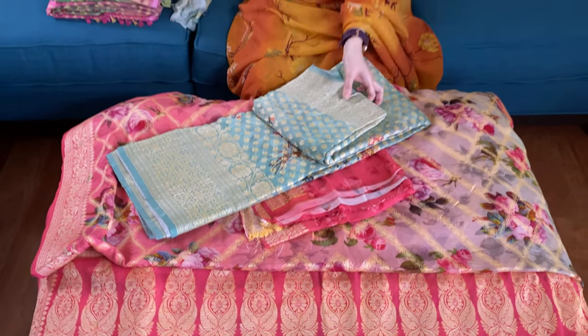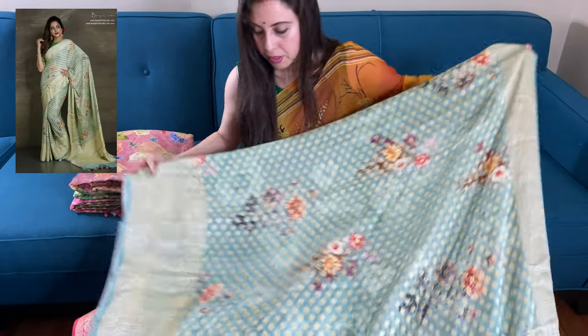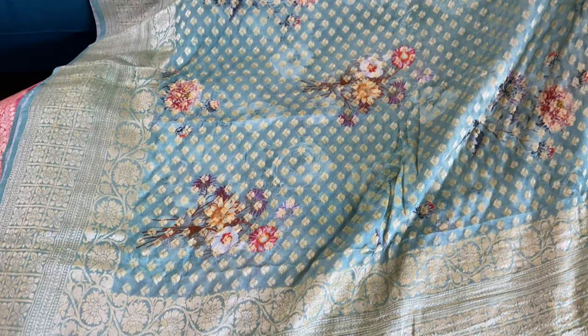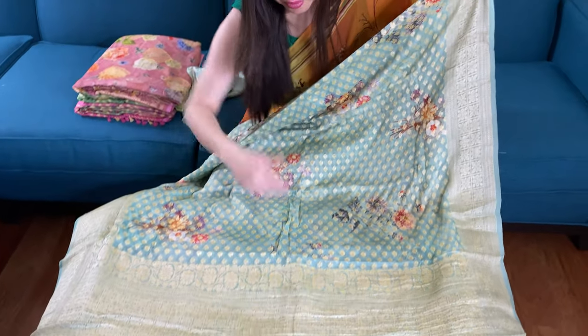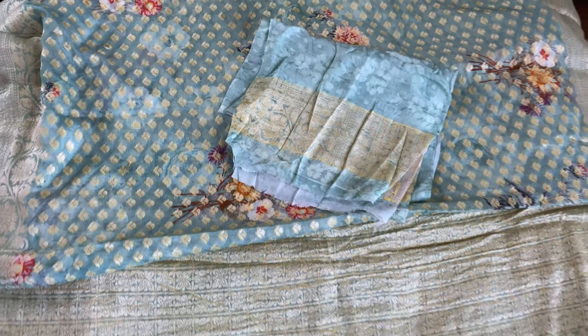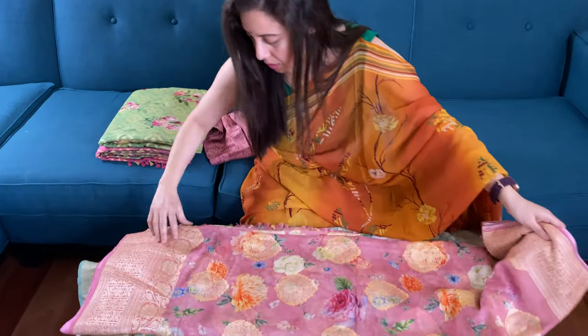This is the third one. It's a very unique color — a light bluish-green, a very light shade. Look at the border; this is the lower border of the saree and it has a gorgeous lower border. This is mugah zari with digital print all over the body, but there's also woven work. This is the top border and this is the pallu. It's a very lightweight, easy-to-wear party wear saree.